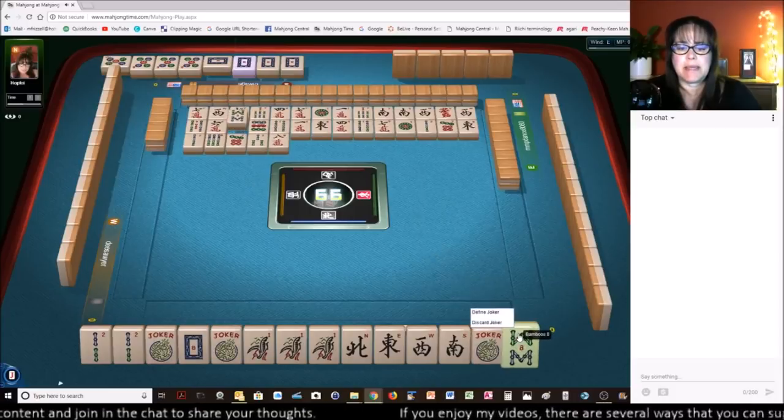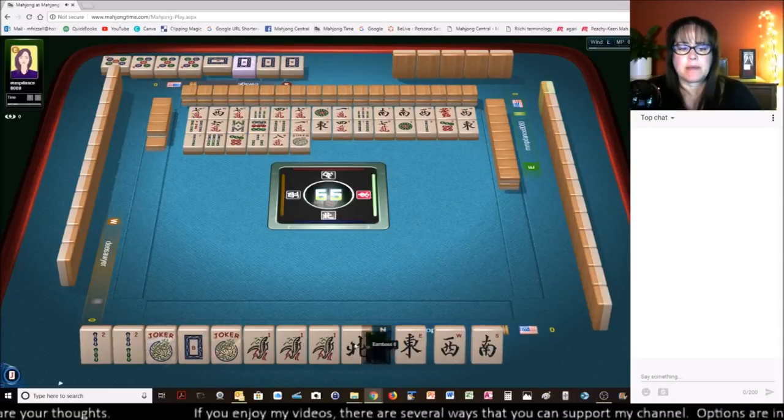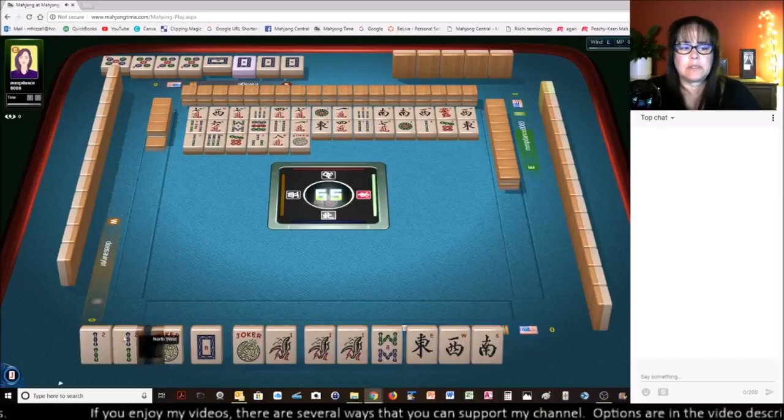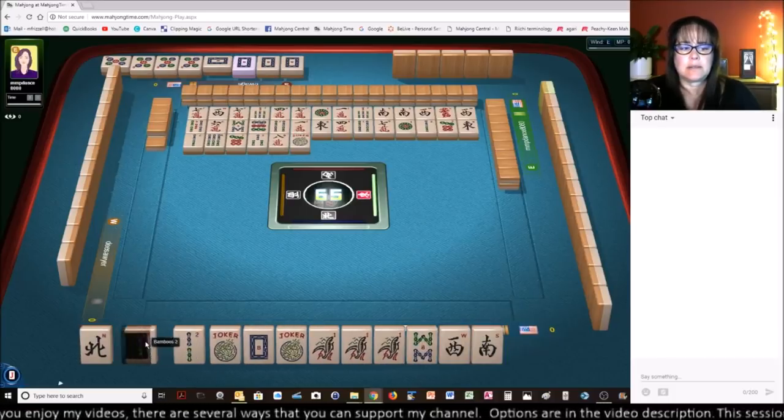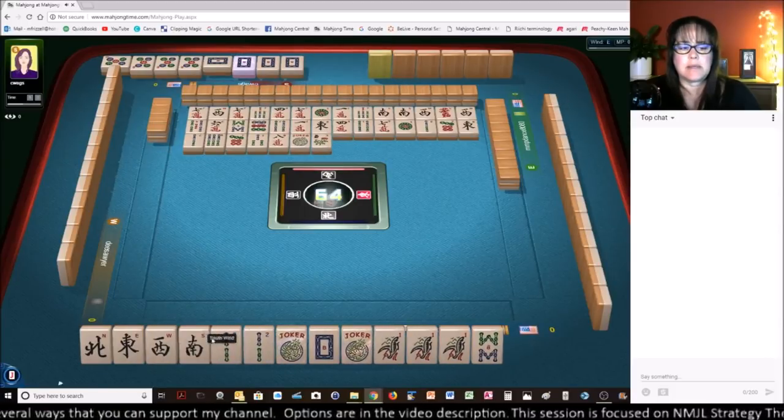8-Character. We got the 8-BAM! Joker. We're good to go. We just need that 8-BAM — we're ready to fit it right in.